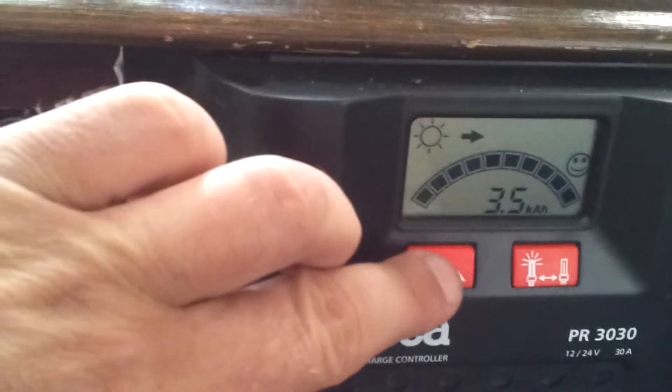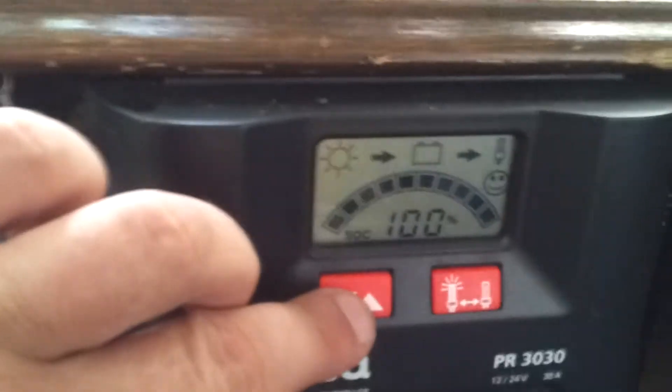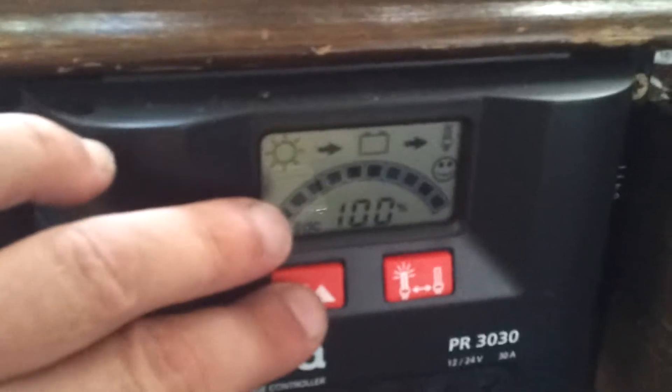So there's the power coming into the shed. You can't just use that power immediately — you've got to convert it. This little boy here is a charge controller, and he's got some different displays which will cycle through.